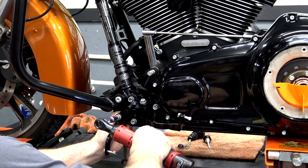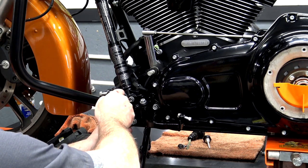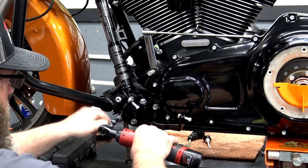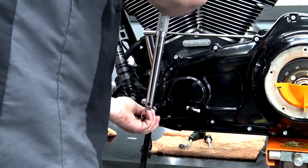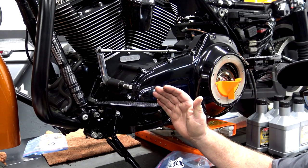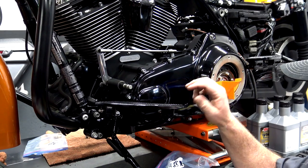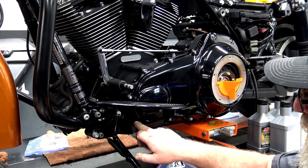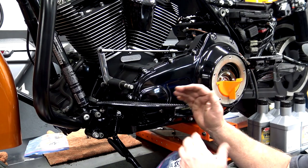We can go ahead and get the front one snugged up. These both get torqued to 36 to 42 foot pounds. I went ahead and installed my floorboards — follow the torque specs in your service manual for your floorboards; it depends on what floorboards you have. These are aftermarket floorboards, so my torque specs are going to be different than the Harley floorboards. But your floorboard brackets are 36 to 42 foot pounds. Get your board on, get everything tightened up, and then you can move on to your shift lever.